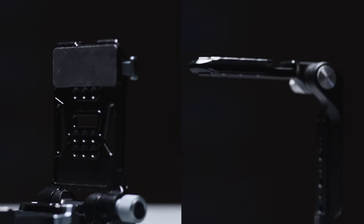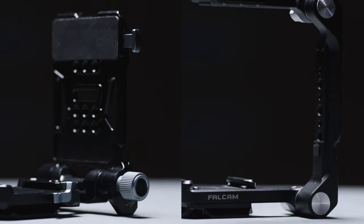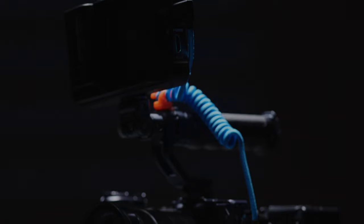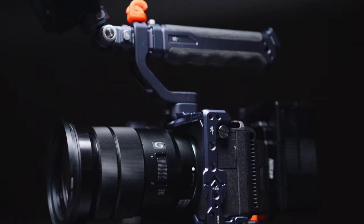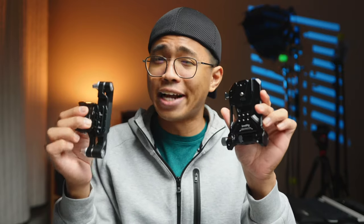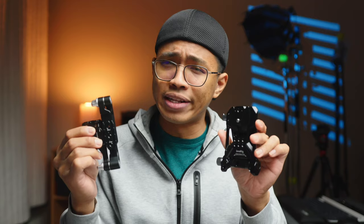SmallRig and Falcam have made building a camera rig easier and smaller. No rods needed, both fit in a bag and assembly is quick. In this video we're going to compare the SmallRig V-Mount battery plate versus the Falcam's foldable cage and find out which one of these actually makes the perfect lightweight camera rig.